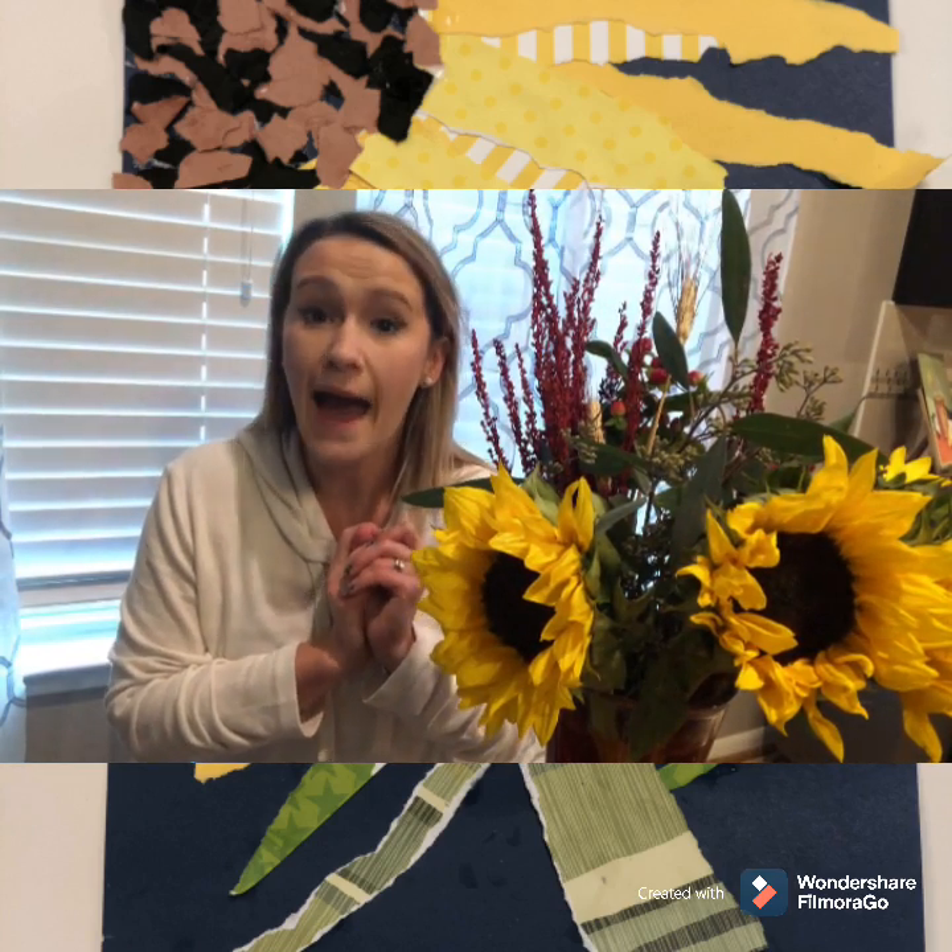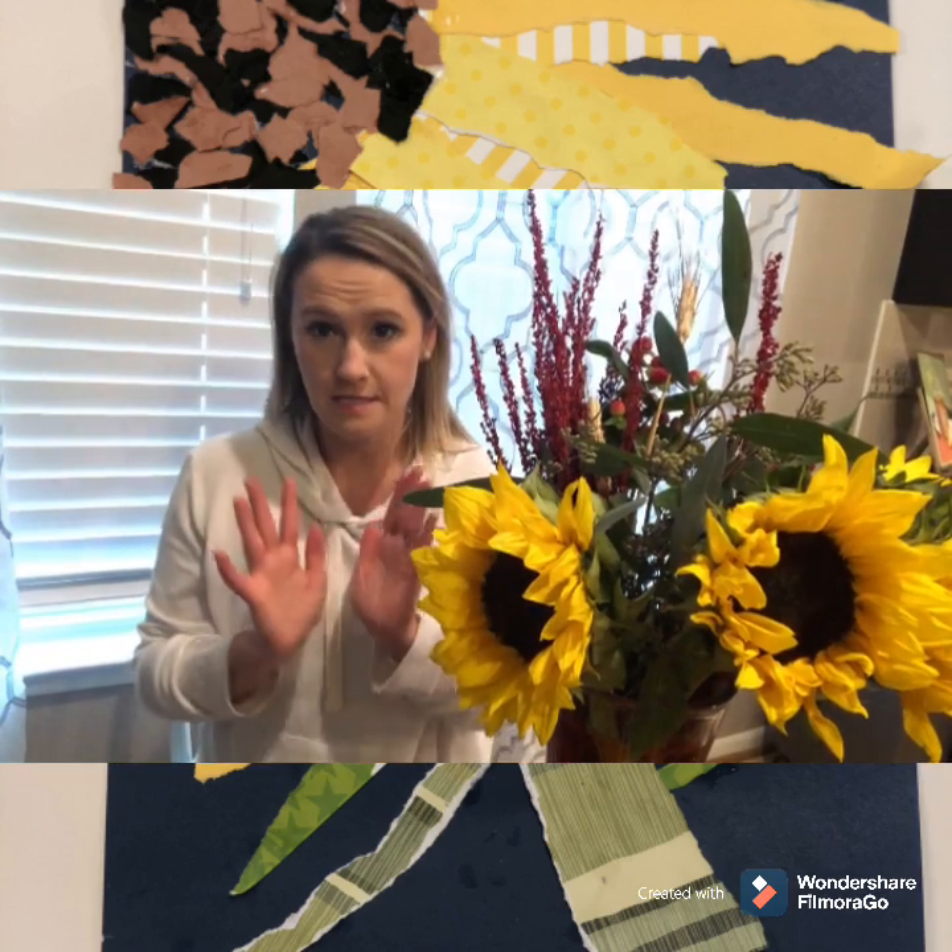Now you are not going to have the exact paper that Miss Fortenberry had today, and that is the point. I want you to use what you have. So if you have colorful construction paper you can use that. If you have pattern paper you can use that. If you don't, that's okay — you're going to create something amazing. You can use anything to create this sunflower.